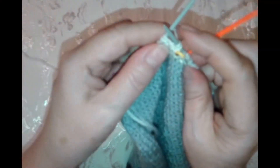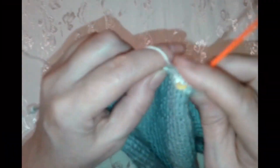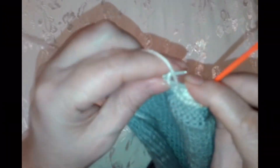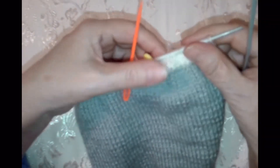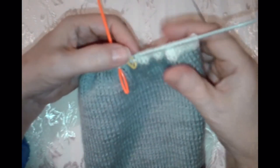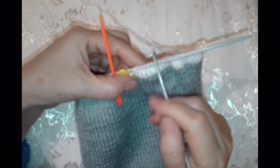Это я сделала для того, чтобы не было дырочек при закрытии петелек. И дальше вяжете изнаночные петли. Провязали изнаночные. Поворачиваем наше вязание. Теперь смотрите — вот у нас желтый маркер. Мы от середины 5 петель отступили. Теперь мы должны отступить вправо ещё 3 петли.